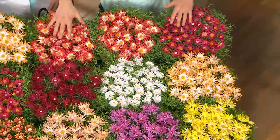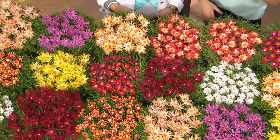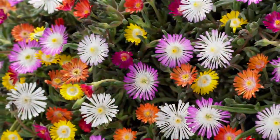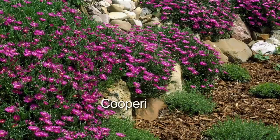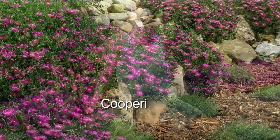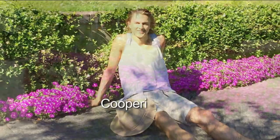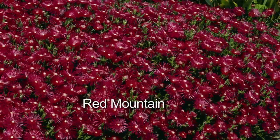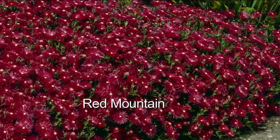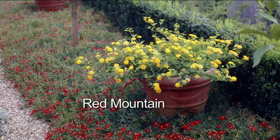The flowers will be blooming starting around May and lasting all the way until the first frost around October or November, depending on where you live — that's five to six months of gorgeous flowers, and then it's evergreen year-round. It's truly a problem solver in the garden. You can grow it along your borders and walkways, or in gravelly areas — this is going to totally transform those gravel patches around your yard into the most exquisite areas.